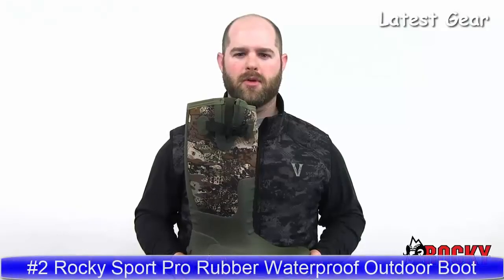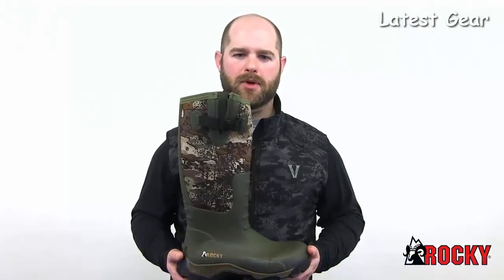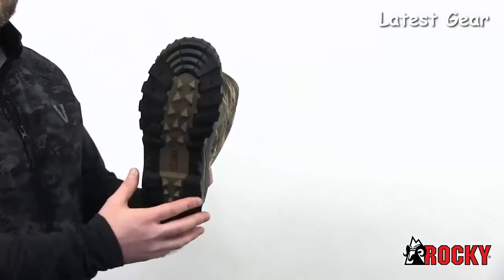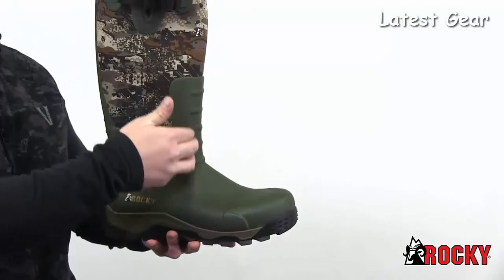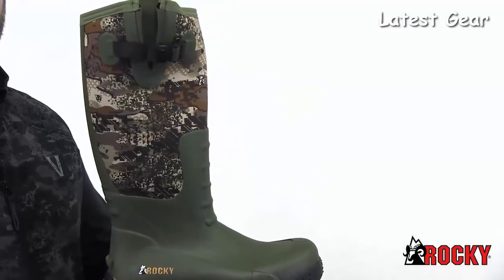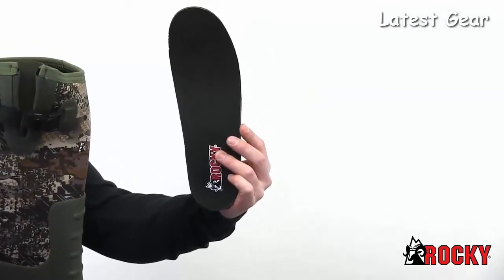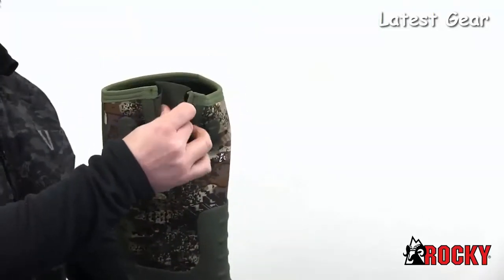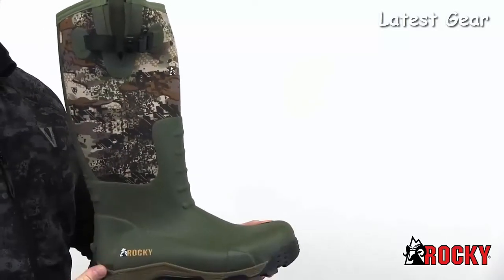The Sport Pro Rubber Boot in Inventor Camo is a great addition to a tradition of quality hunting boots. Built with features like an aggressive multi-directional rubber cup outsole, a vulcanized rubber foot with added protection over key wear areas, and a 5mm neoprene shaft. Add an open cell PU foam footbed with a memory foam topper, an expansion fit calf for a more universal fit, and scent concealment throughout, and you've got a true sportsman's boot.